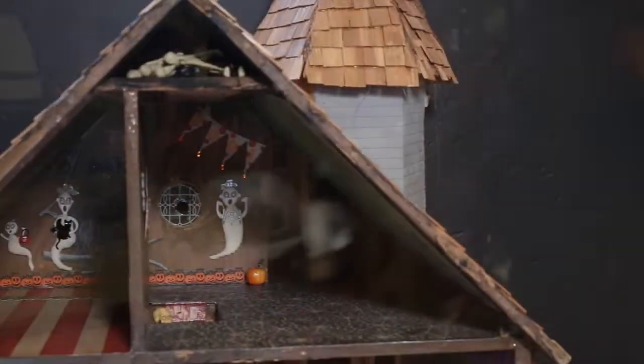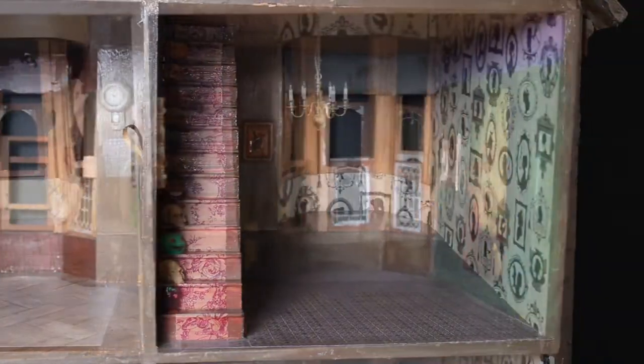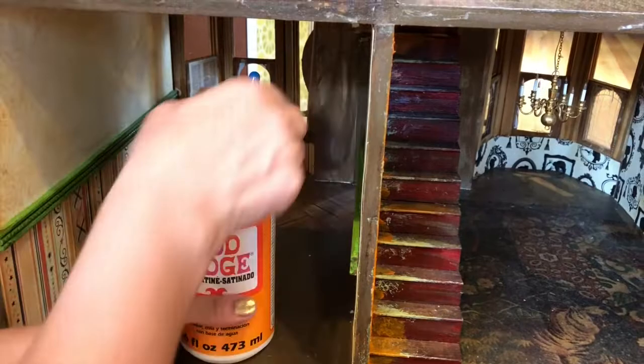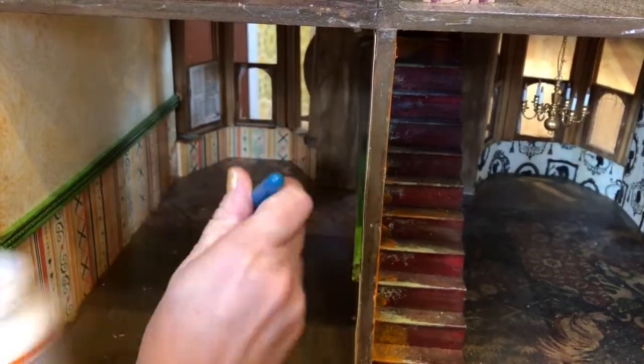For each of the rooms, we used a combination of paper and paint to decorate the walls, floors, and stairs. We used Mod Podge to attach the paper to the floors and the walls.